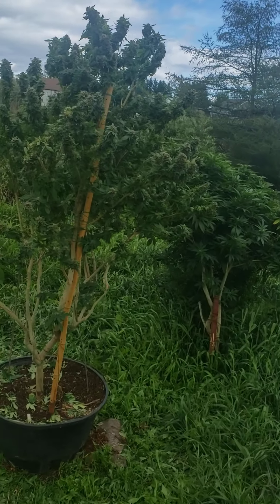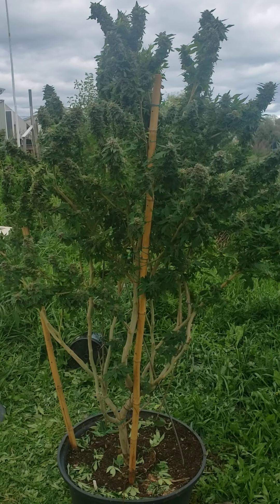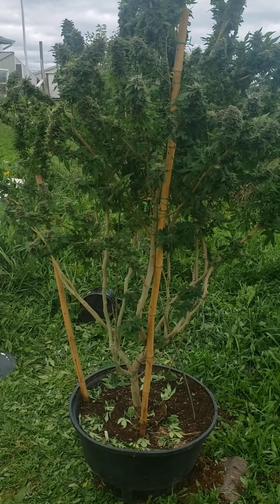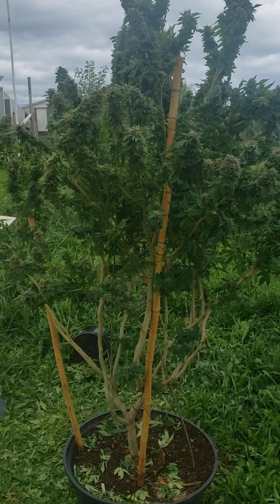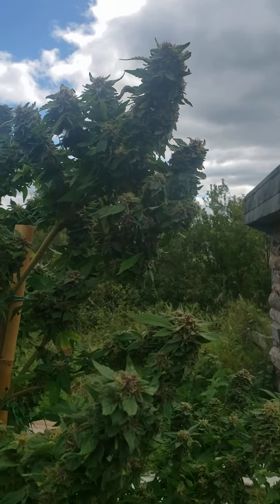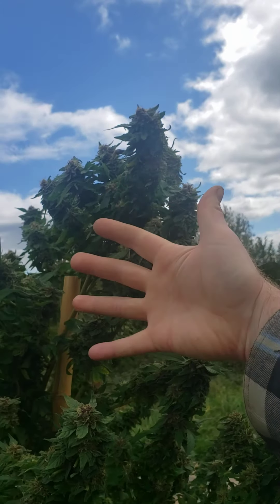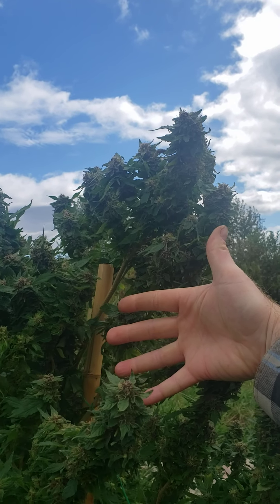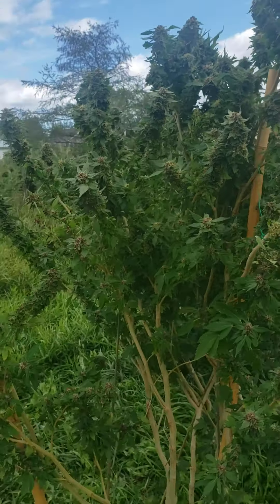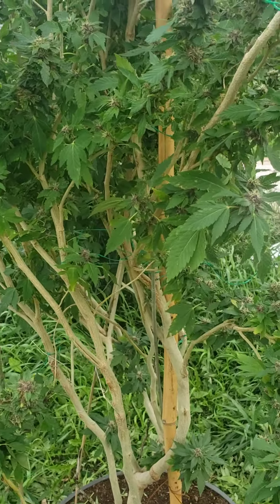I trimmed up my Wedding Cake plant — she's a monster. Ninety inches, seven and a half feet. She's all trimmed up with nice big top buds. Pretty good size for outdoor. I'm going to keep her all trimmed up, clearing all these big fan leaves. I missed a few, apparently.